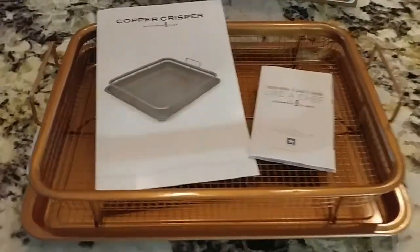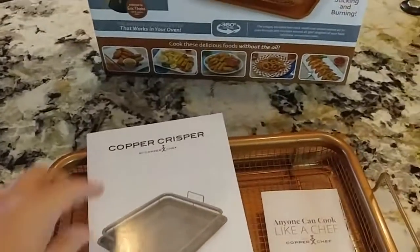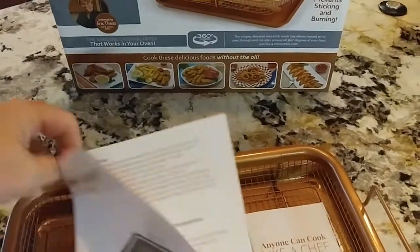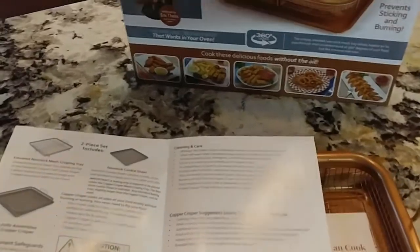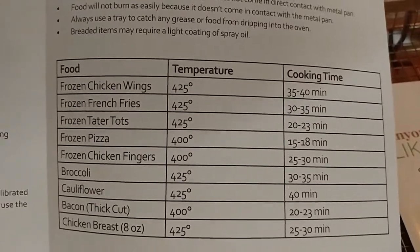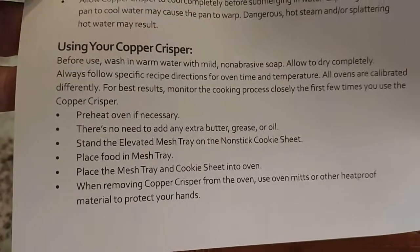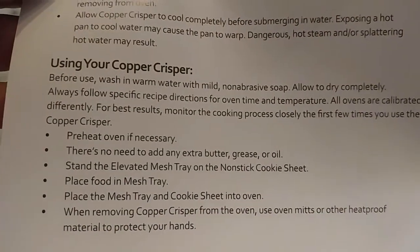Just unboxed it and this is what was inside. A nice little instruction manual here, just tells you to wash it in warm water before you use it the first time, just to make sure you preheat your oven. It gives you some of the times to cook different things and then some instructions. Seems pretty cut and dry, pretty simple.